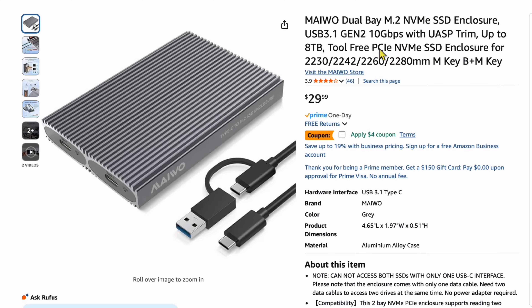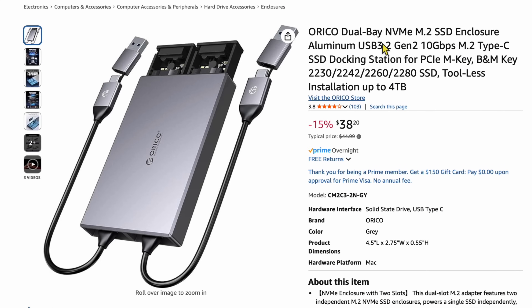Don't worry, because what I'm going to show you is more of the process. If you want to get a dual-bay enclosure, there are some available. Here's one for $29.99 with a $4 coupon, so about $25. The key is going to be M.2 NVMe — look for PCIe, because that's the 10 gigabit per second speed. There's another one by Oracle that makes a dual-bay NVMe with PCIe.